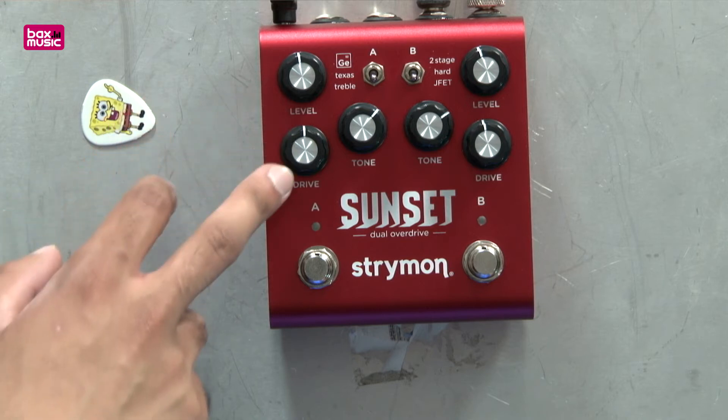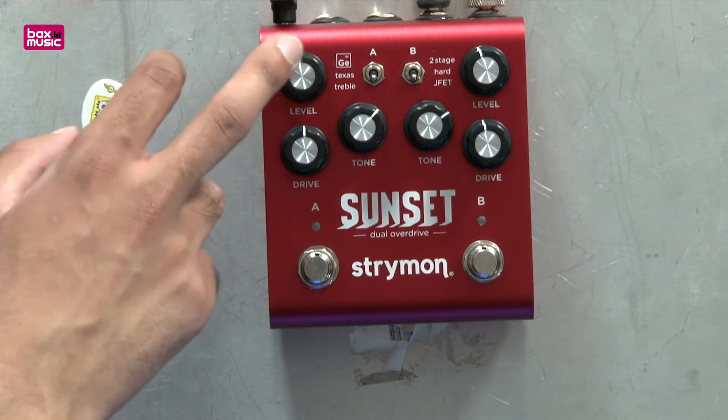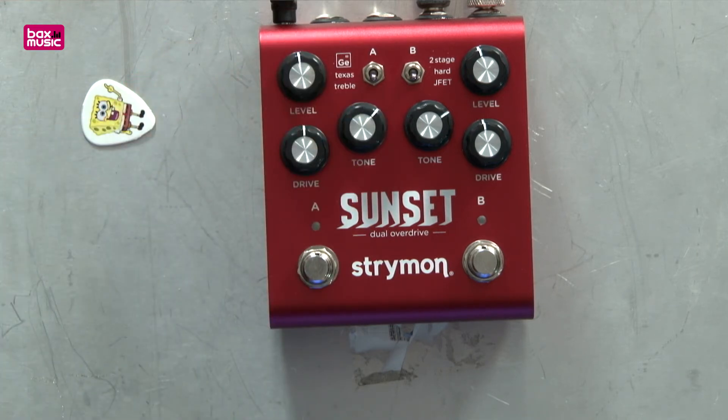If you split it down the middle you'll see traditional overdrive controls — your master level for that pedal, tone, and then drive control. It's really cool how this works because turning up the drive doesn't just make things more saturated, it really changes how each of the individual models work.